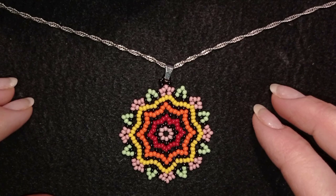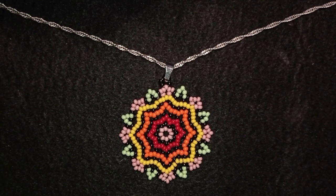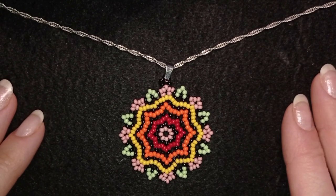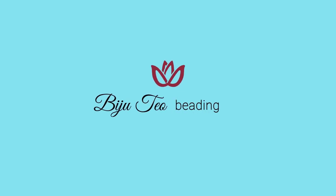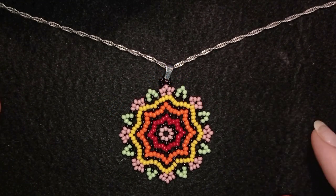Hi there you guys! I'm Teddy from Bijuteo Beading and in today's tutorial I'm going to be showing you how to make this colorful multi-layers pendant. It's easy to make and I'm showing step by step so I'm sure by the end of this tutorial you're going to be able to make it by yourself. You need only seed beads and a bale to make it.